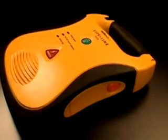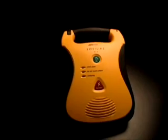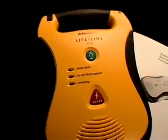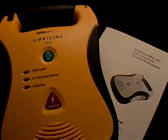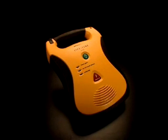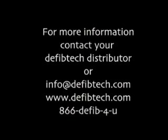The Lifeline AED should be kept with the battery pack inserted and the pads connected and stored in the pad holder. The unit should be kept in a readily accessible location with the active status indicator visible. This video presents only a quick overview of the Lifeline AED — refer to the user's manual for more detailed information and get comprehensive AED training before attempting to use the device. With sophisticated medical technology this simple to use, now anyone can save a life.